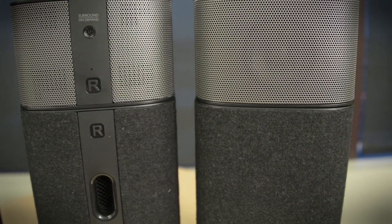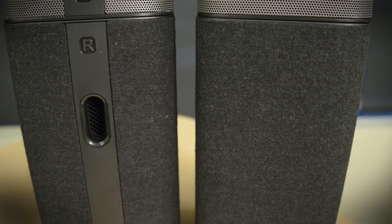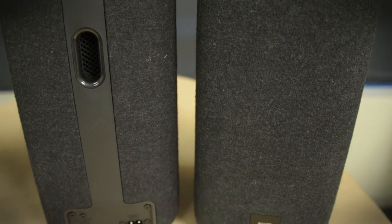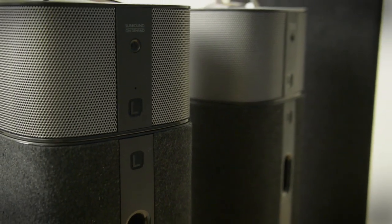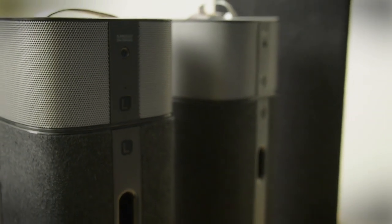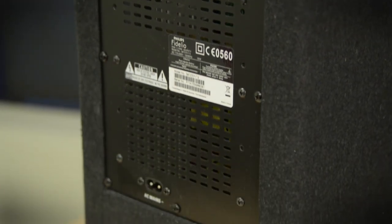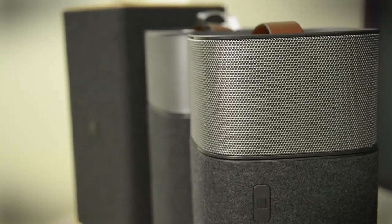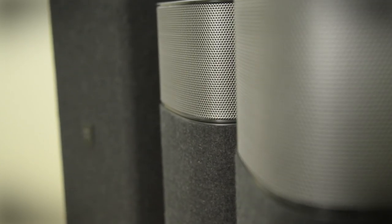I've gotten about an hour or so of listening time in with this system and I'm plenty impressed. First thing I noticed was that it didn't have super screeching treble but enough to be detailed and sparkly. I think it's going to sound really great for movies, but it was doing very well with music, and the subwoofer definitely adds plenty of punch down below. It's a very big, full-sounding system and I like the fact that you can separate the speakers as much as you want and get a big, nice wide stereo feel.